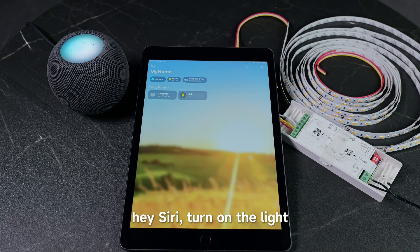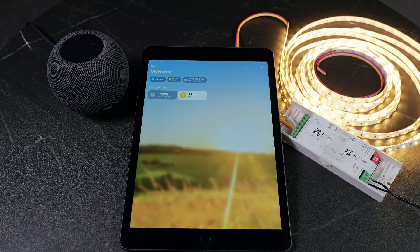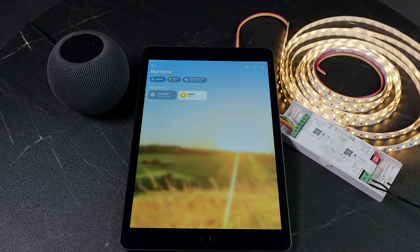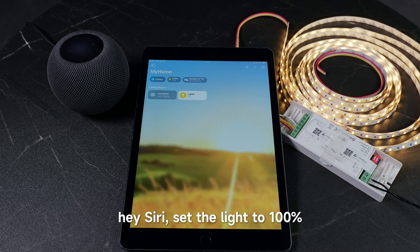Hey Siri, turn on the light. Yes, it's working. Hey Siri, set the light to five percent. Hey Siri, set the light to one hundred percent.